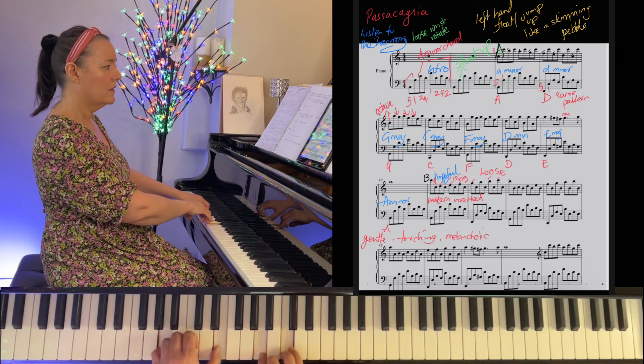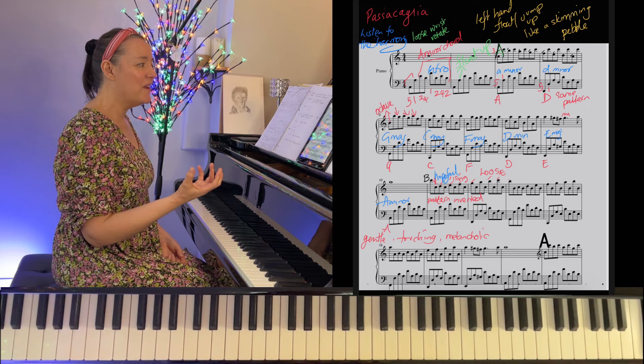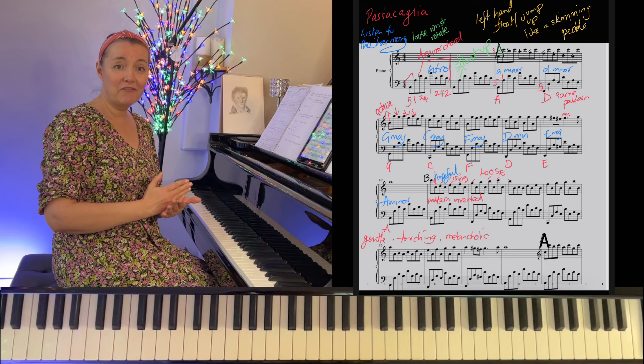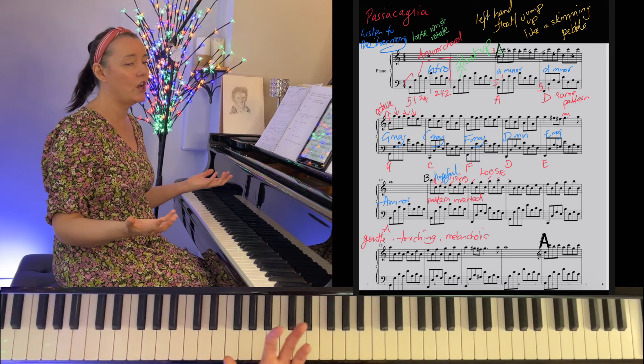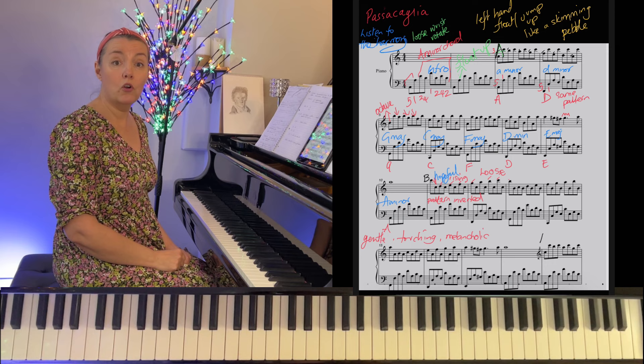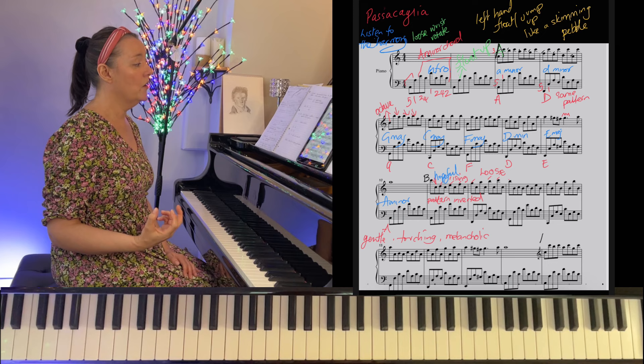Once we've played section A and B — eight bars and eight bars — we repeat section A and B. The first 32 bars: we've learned the left hand pattern, the right hand pattern, and reversed the right hand pattern, then repeat the whole chunk. You can see what I mean about this being a super easy piece to memorise. Bar 35 I'm calling section C — really it's a variation on A, but with a slight change.